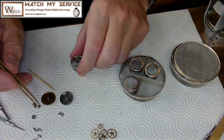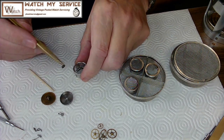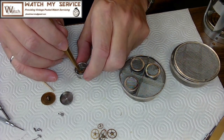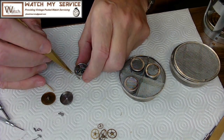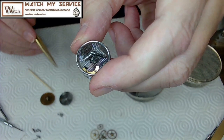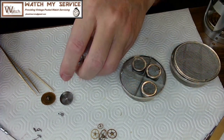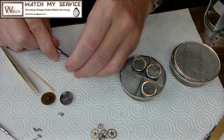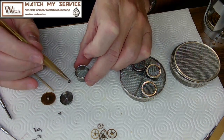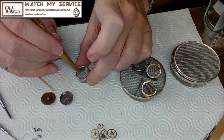I group the stem-related parts together and put them all into one of the small baskets. I add the pallet fork and pallet fork screws since they won't be confused with stem parts. These small baskets have a finer mesh so I don't have to worry about parts falling out. That's good enough for this little basket — it's got nice parts in there.